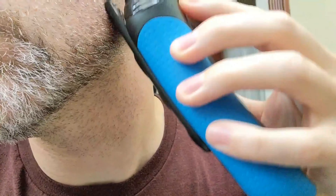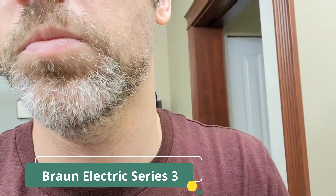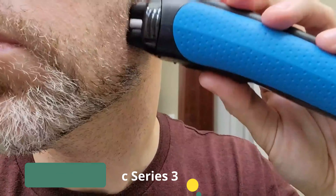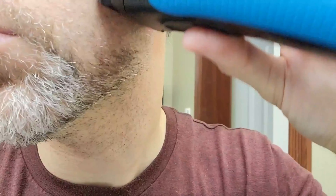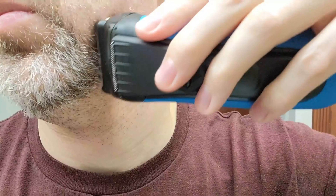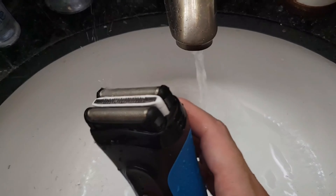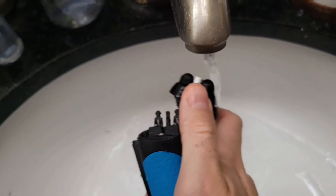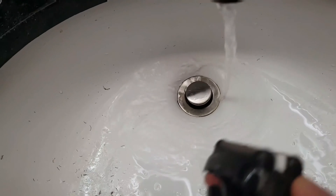With both wet and dry functionality, the Series 3 is suitable for use with shaving foam or gel, offering flexibility in grooming preferences. The Precision Trimmer is perfect for shaping and detailing facial hair, allowing for a personalized and well-groomed look. This electric razor provides cordless operation with a quick-charge option for on-the-go use. The ergonomic grip ensures comfortable handling, and the 4-piece set includes a cleaning brush for easy maintenance. Braun's commitment to quality and innovation makes the Series 3 a reliable choice for a versatile and effective grooming routine.